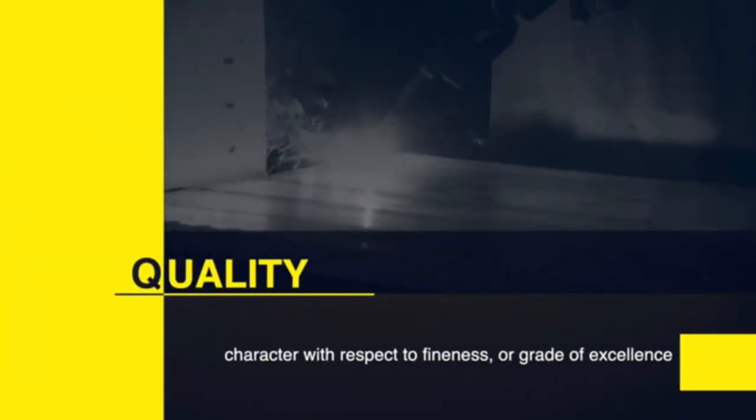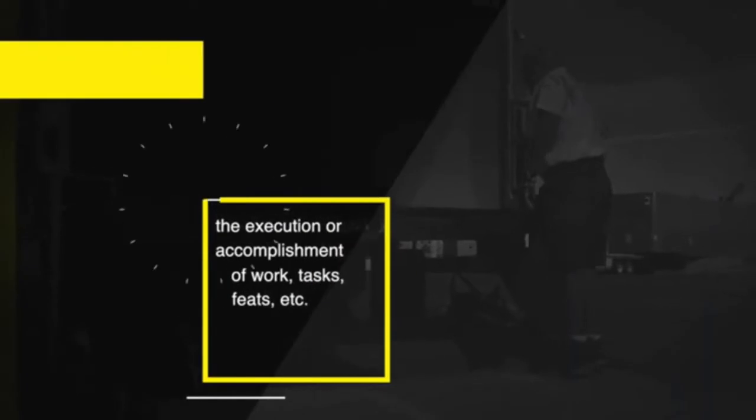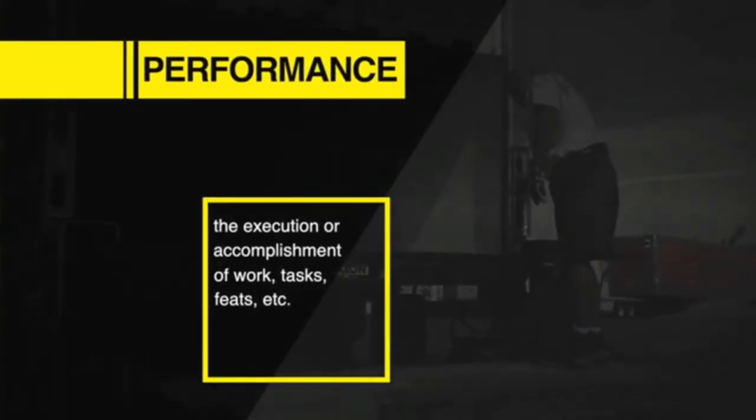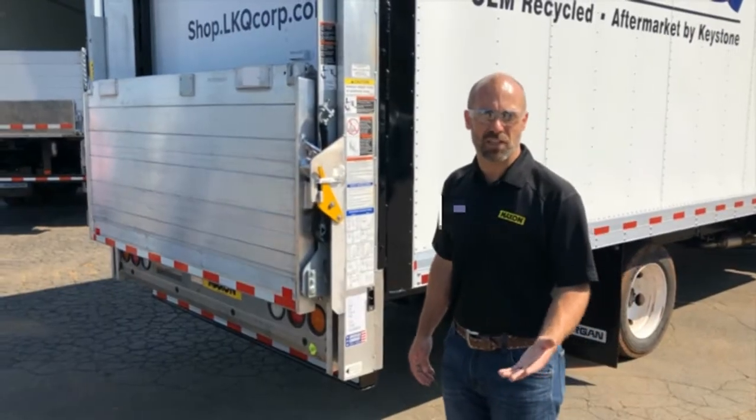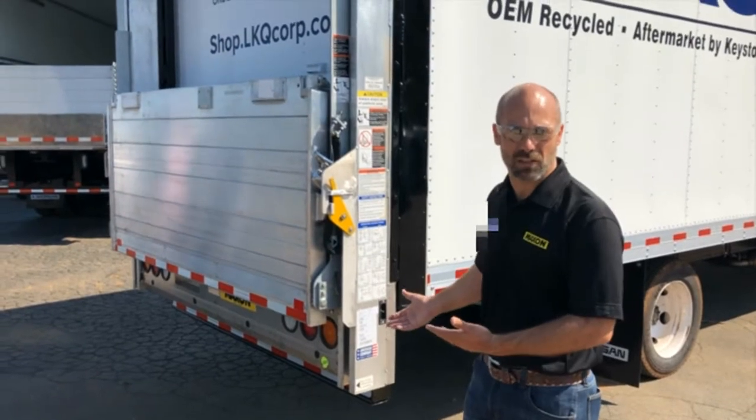Design. Quality. Performance. Maxxon. I'm going to demonstrate the proper use of the Maxxon DMV Rail Lift.